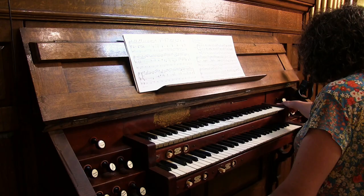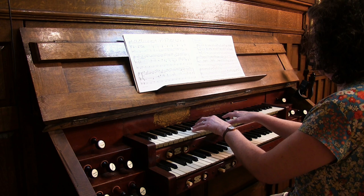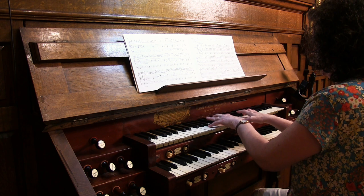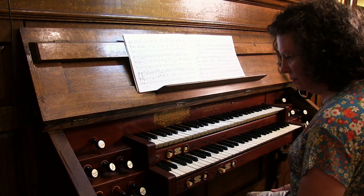Let's go over to the Swell division. I can't see that from here, so tell me what stops we have in the Swell. Do you want to hear the Stopped Diapason? Yeah, let's start with the Stopped Diapason. You have a four-foot flute — harmonic flute.